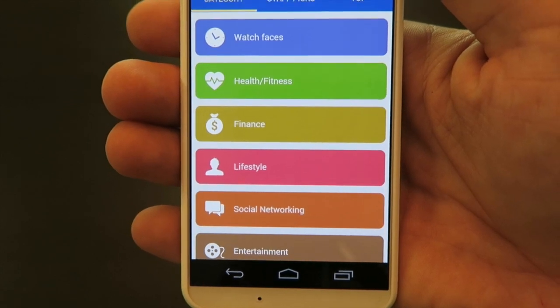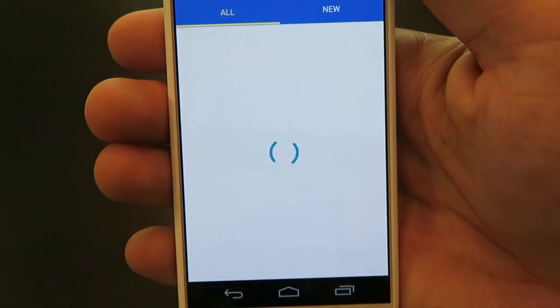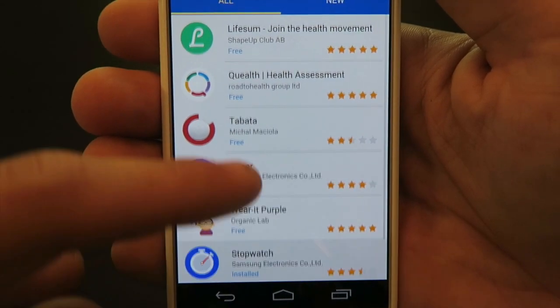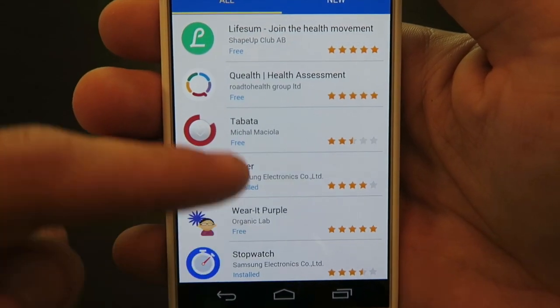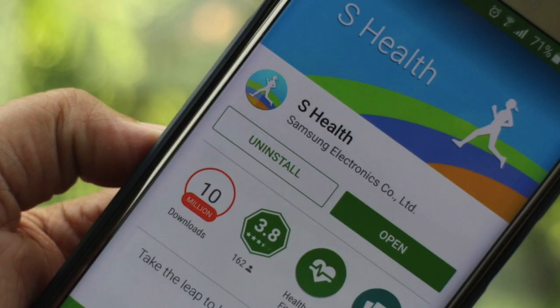The first up is the number of fitness applications available for download. There's only a handful of them, and none of them are good fitness applications or any that you would want to use. None of them are mainstream or compatible with other mainstream apps, so you're stuck with S Health, which is Samsung's own proprietary fitness application.